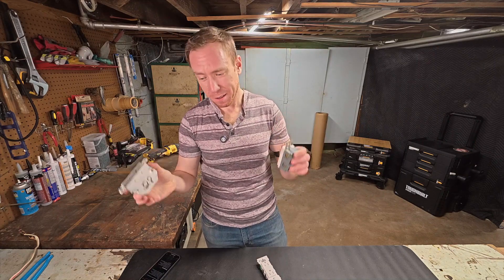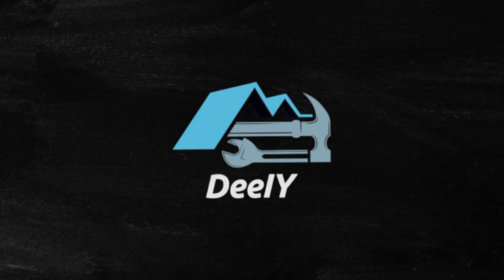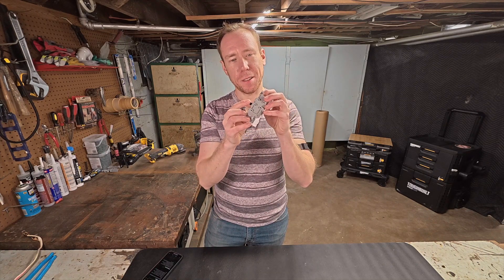It's pretty scary because, you know, electricity, right? What's up, YouTube? Today I'm going to show you the easiest outlet to install. Anyone can do it. All you do is stick the wire in and snap it closed.